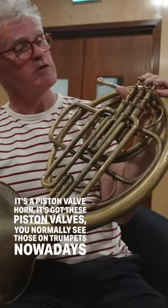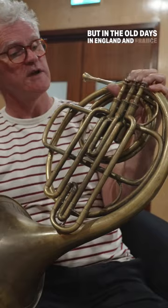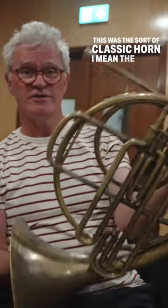It's a piston valve horn. It's got these piston valves — you normally see those on trumpets nowadays, but in the old days in England and France they used these piston horns. This was the sort of classic horn.